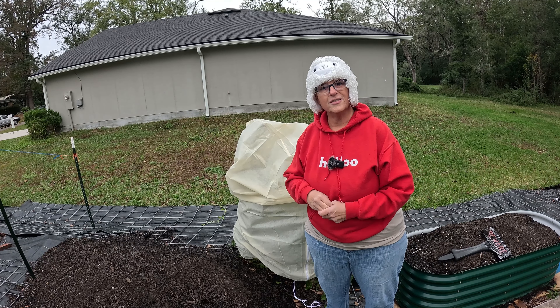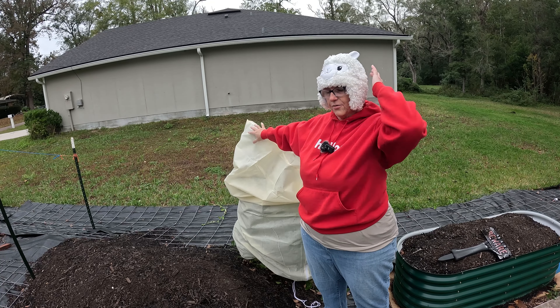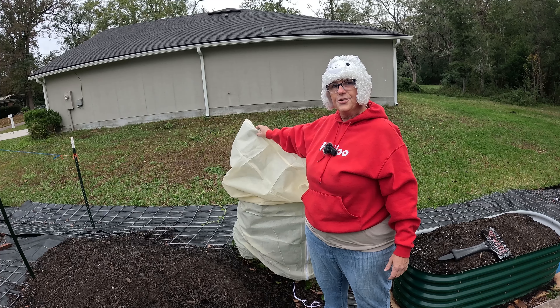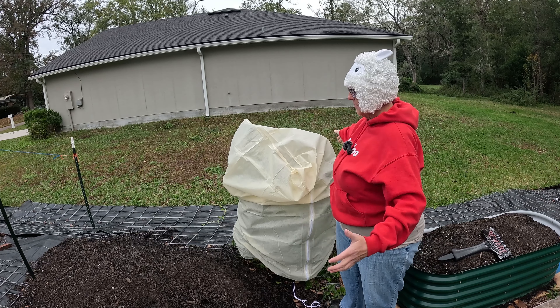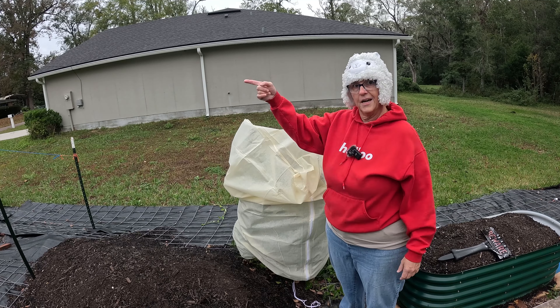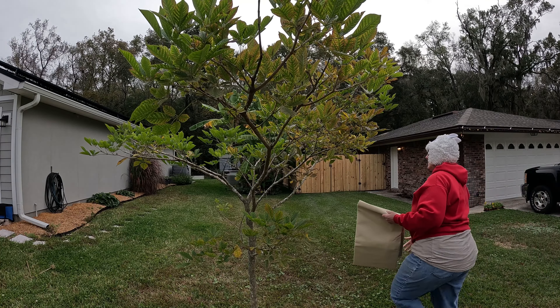If you can, as much as you can avoid touching the covers to the leaves — now this is just going to be frost, not a hard freeze — but if you're having a hard freeze and you've touched your fabric directly on all the leaves, there's a chance the leaves that are right at the edge will get frostbite.